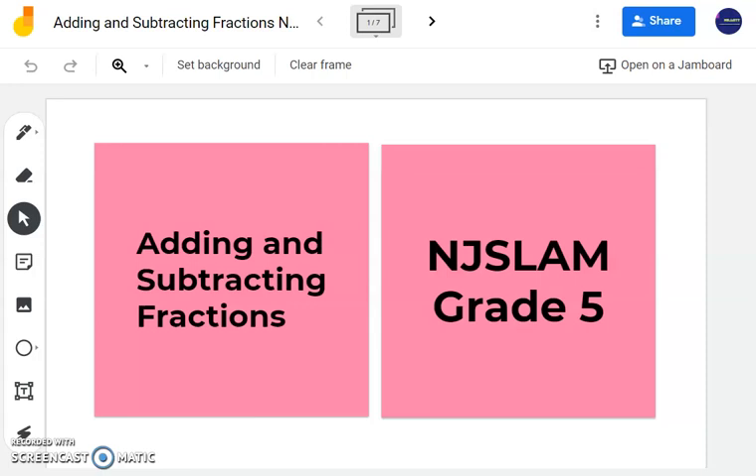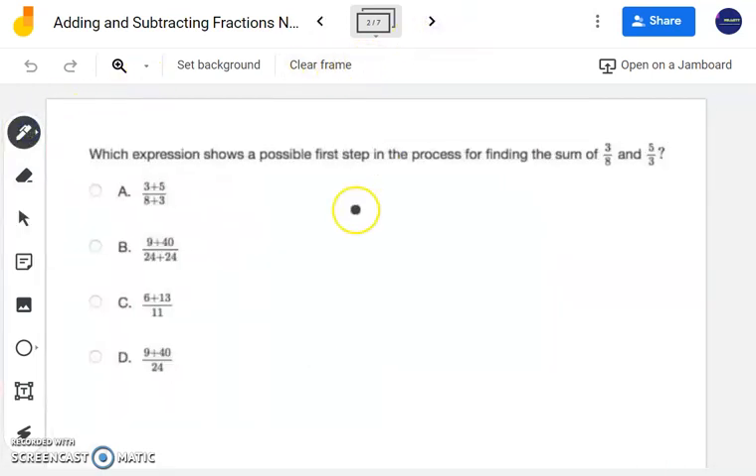Hello, in this video we're going to review a few NJ SLAM questions on adding and subtracting fractions. The first question we have here says: which expression shows a possible first step in the process for finding the sum of 3/8 and 5/3?